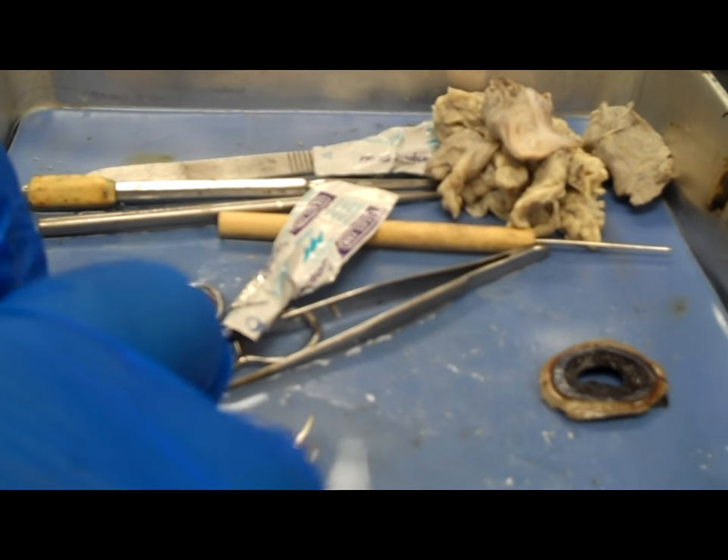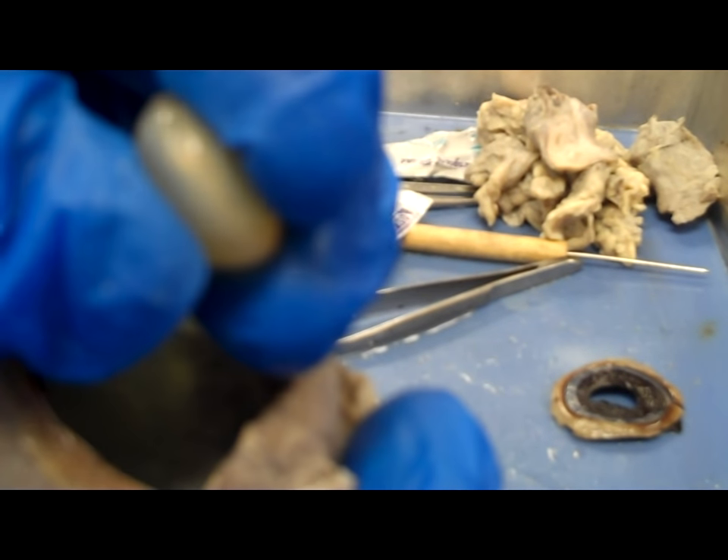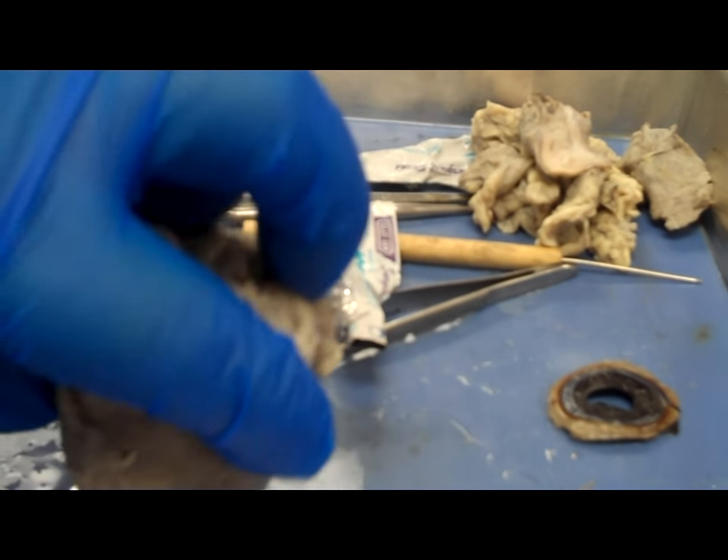The piece you're seeing me lift out now is actually the lens of the beef eye. It's very, very hard — it was really surprising how hard it was.